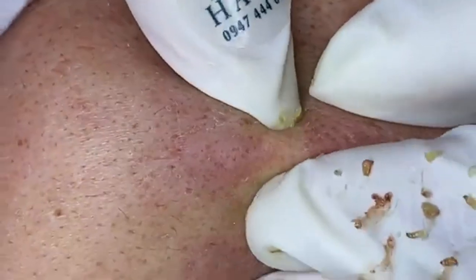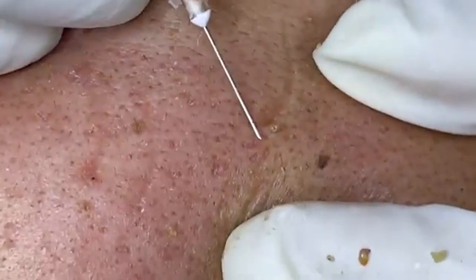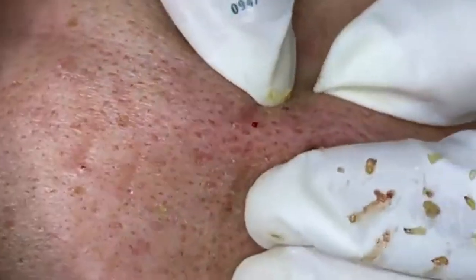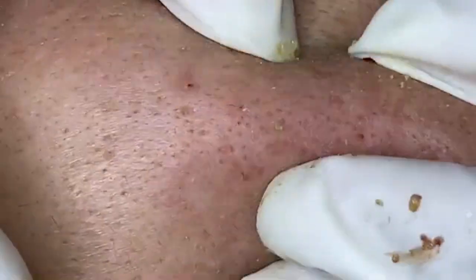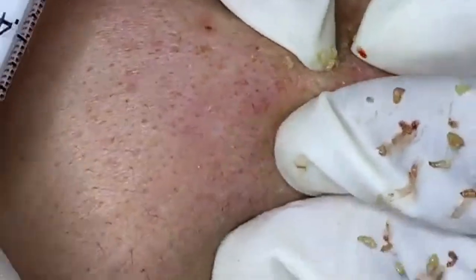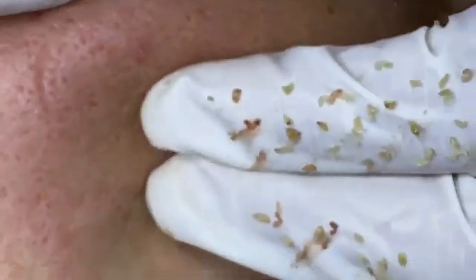For exfoliation, the purpose is to remove dead skin cells and promote cell turnover. Exfoliate 1–2 times per week depending on your skin's sensitivity. Choose between physical exfoliants — scrubs with smooth, rounded particles — and chemical exfoliants such as AHAs and BHAs. Physical exfoliants should have smooth, rounded particles to avoid micro-tears. Chemical exfoliants like glycolic acid (AHA) or salicylic acid (BHA) help dissolve dead skin cells and are effective for various skin types. Apply gently and avoid aggressive scrubbing; for chemical exfoliants, follow the recommended application time.